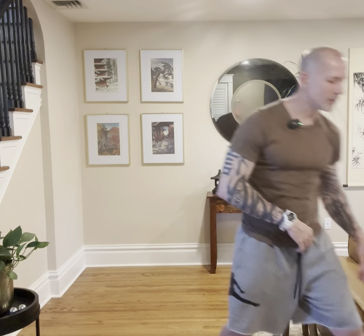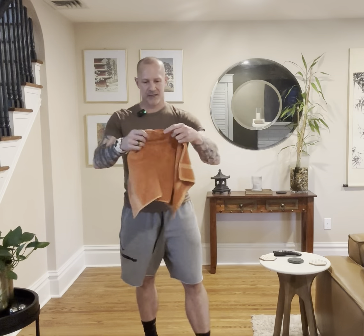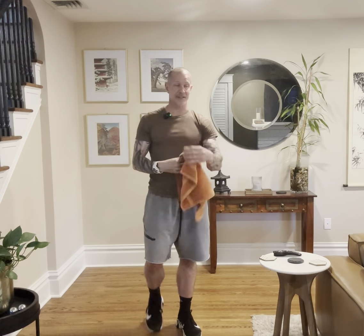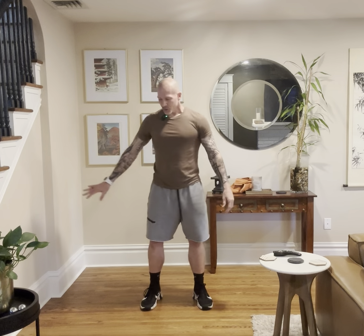Hold on one second — I have puppy dogs, and one of them thinks he needs to chew on things. My wife's not going to be too happy because we just bought it. We'll do that again.